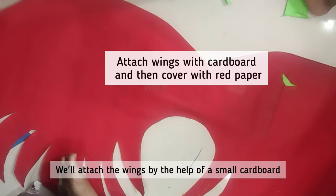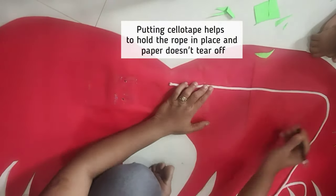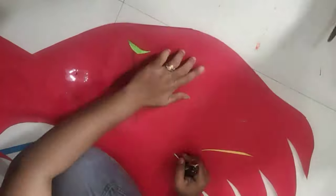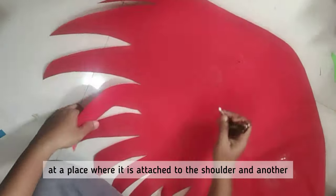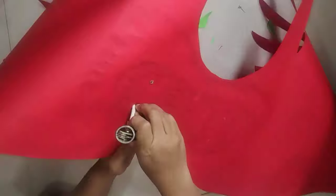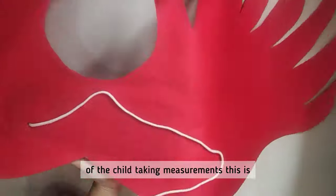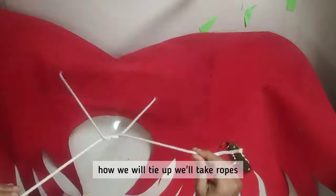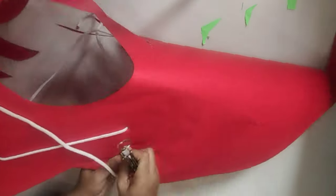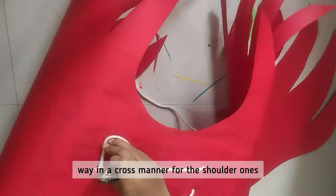We'll attach the wings with the help of a small cardboard. I'm putting some cello tape and making holes — one at the place where it is attached to the shoulder, and another where it is attached to the wrist of the child. We'll take ropes and put them through the holes in a cross manner for the shoulder one.